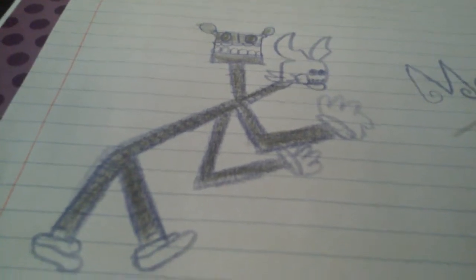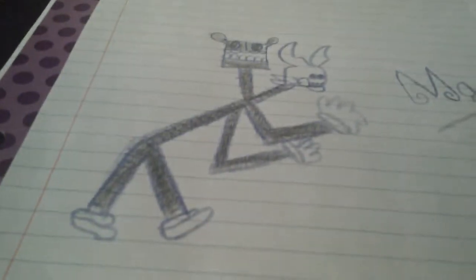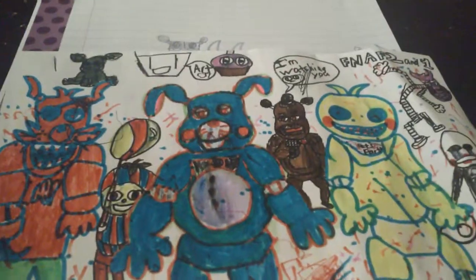Oh yeah, I forgot to show you, but I feel about this so badly. This is good, but not that, cause I'm horrible at drawing. Yeah. Bye.